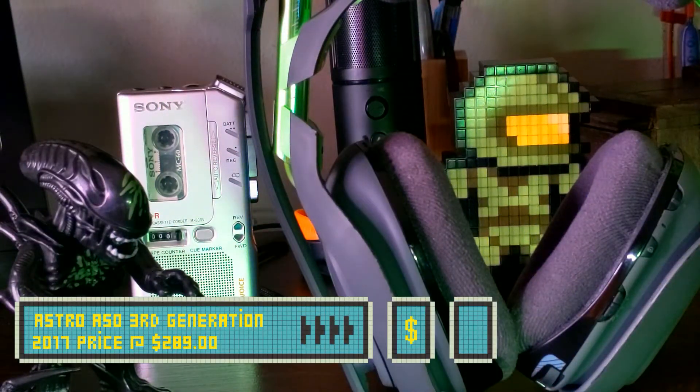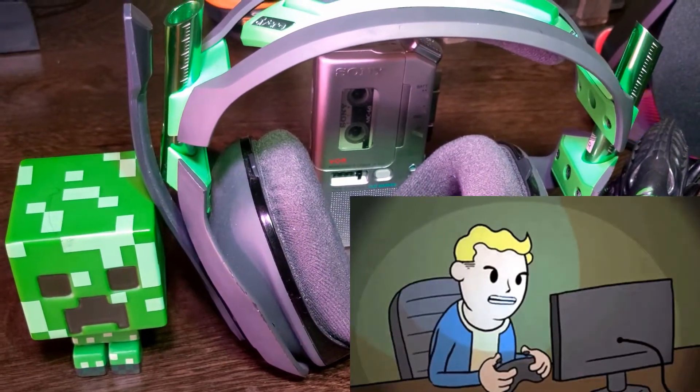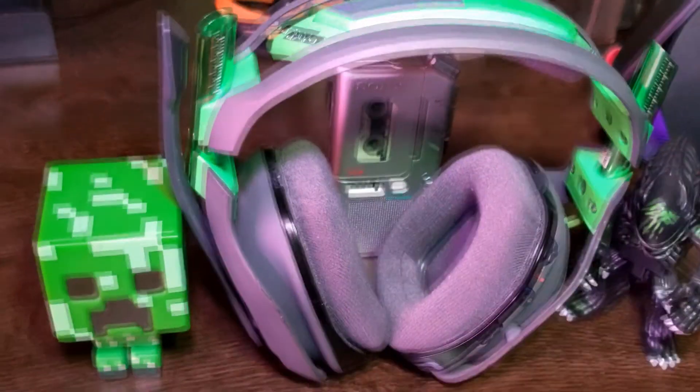The Astro A50s was released in 2017 and the cost at the time was $289, which is pretty expensive. The other day, I was trying to play a game without disturbing my neighbors and I couldn't get my headphones to work due to connectivity issues.